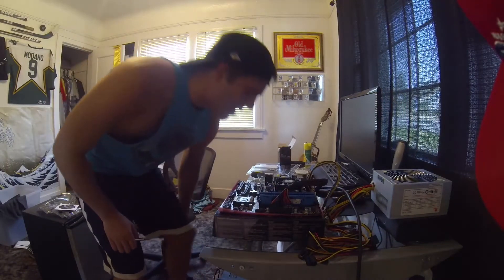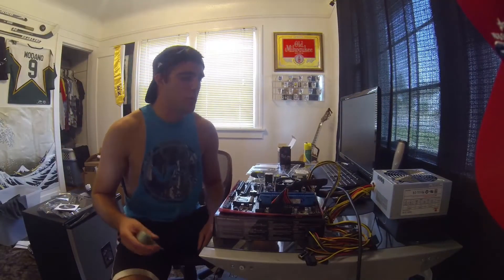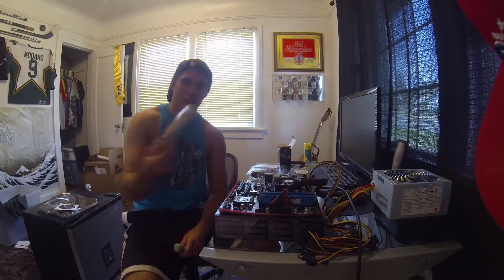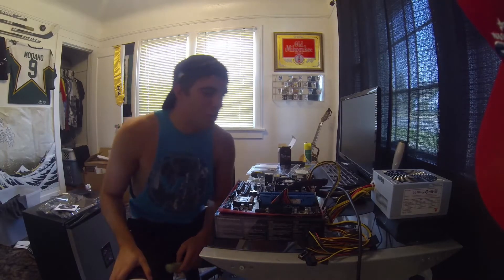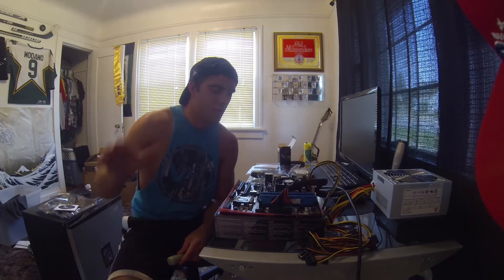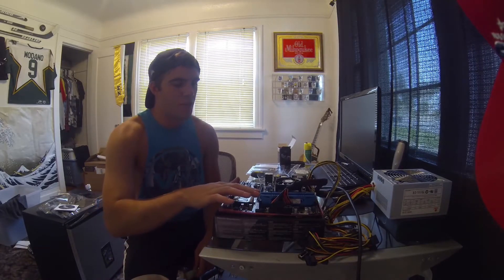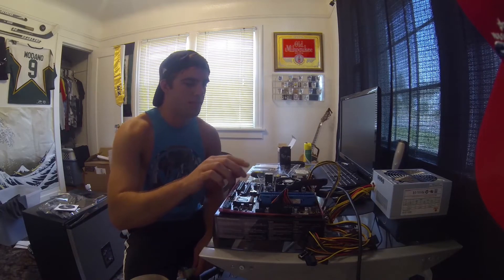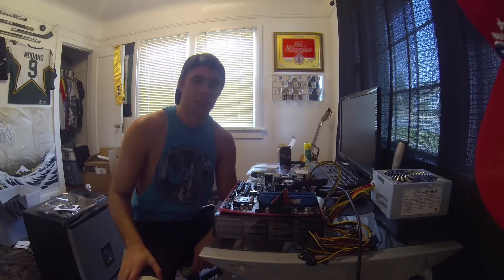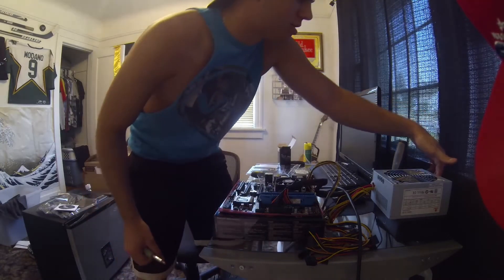Alright guys, sorry about that. I actually made a boo-boo and I didn't put the RAM sticks in correctly. I consulted the owner's manual here. It says that if you are using any kind of overclocked RAM — from 1600 MHz up to 2600 MHz, which is what this board supports — they recommend you use the far 2 RAM slots, not the ones close in like I had it installed. Just goes to show you that sometimes the product manual is a good thing to use. Anyway, we'll give it a test now and see what happens.